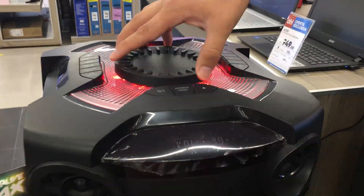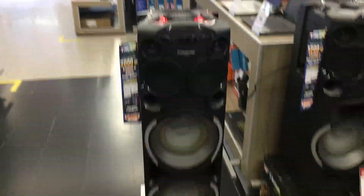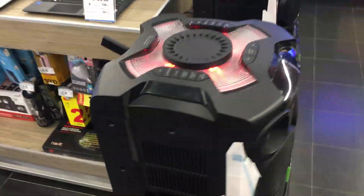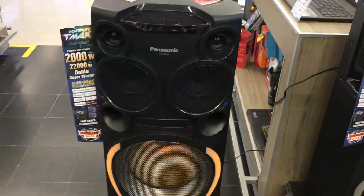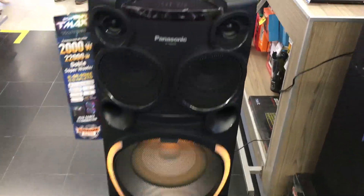I hope you liked the video a lot. People always ask me about the price — today at Plaza Bea Cusco it's 1,499 soles. I hope you liked it. Share it a lot, subscribe to the channel, and see you in a new video of Bearbox.